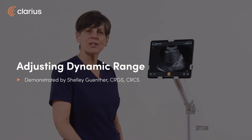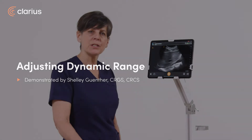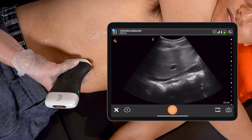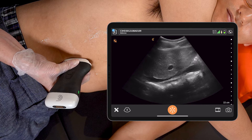Hi, my name is Shelley. I'm going to show you today a new feature we have at Clarius, which allows you to adjust the dynamic range of your image. Dynamic range is synonymous with shades of grey. What we find in ultrasound is that some people like a more contrasty image, others like a smoother image.